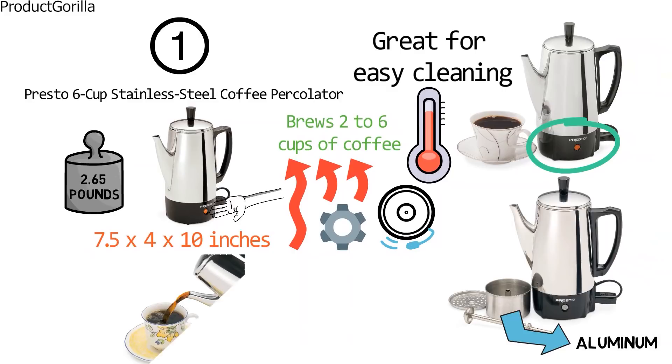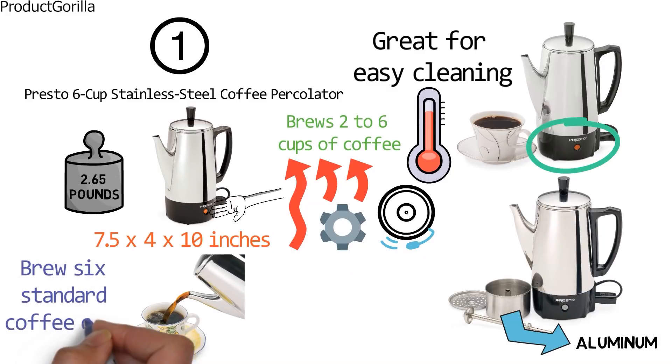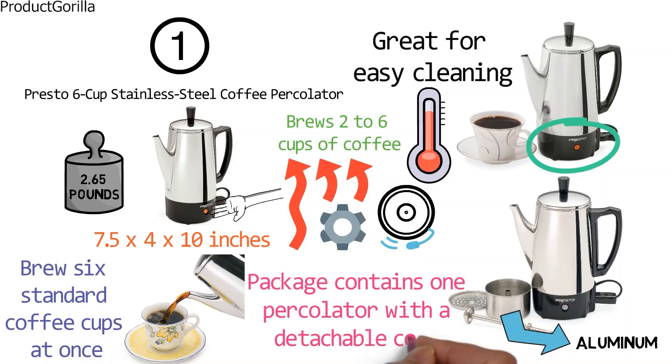The Presto Coffee Percolator can brew 6 standard coffee cups at once. The package contains one percolator with a detachable cord.